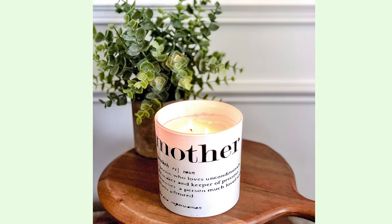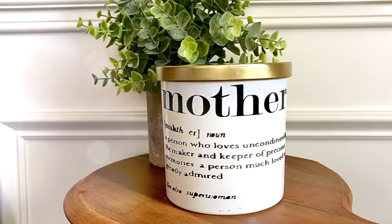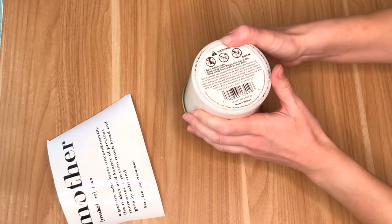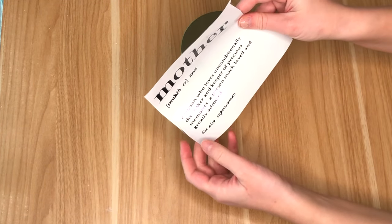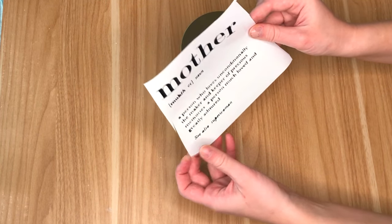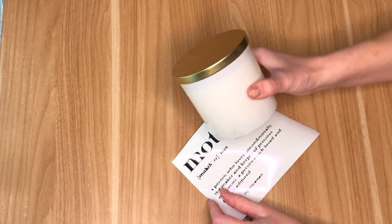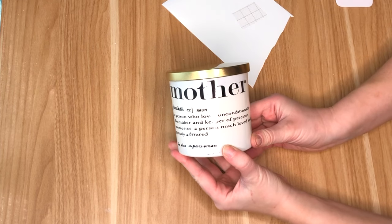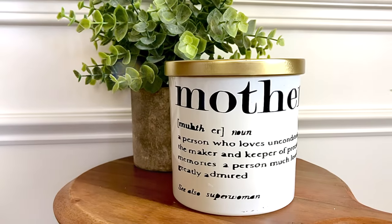Another typical gift for mom on Mother's Day is a candle, but this one is a little more customized. I found this mother dictionary printout with cute sayings like 'see also superwoman,' and I have this available for you to print — I'll leave a link in the description box below. You could either trace it onto the candle or Mod Podge it down. Just be careful since this is flammable. I used some vinyl and my cutting machine, and once I had weeded everything out I adhered it onto the candle.